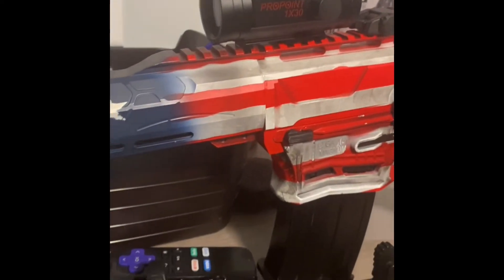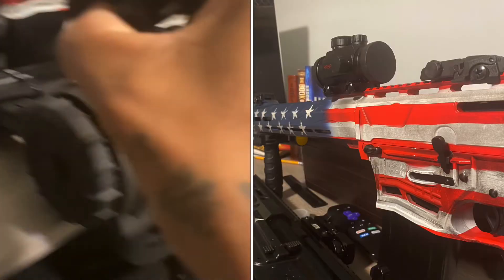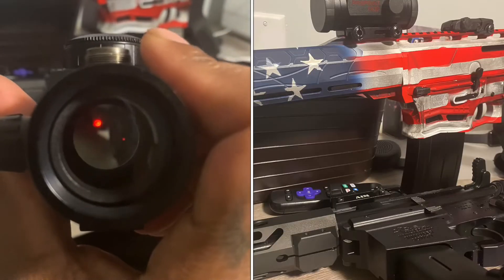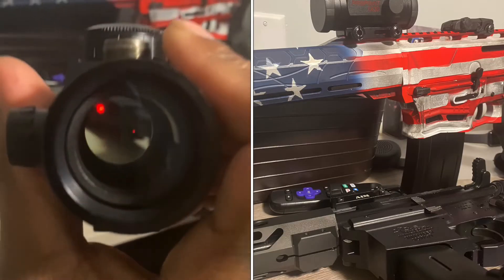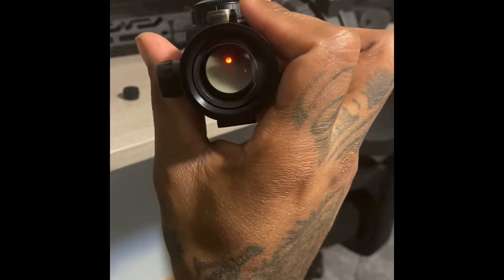I can't really give y'all a good review on this because I really don't know yet. But hell, for $30 I don't give a damn. I doubt if it holds zero though. Pretty cool for 30 bucks, man — can't beat it.